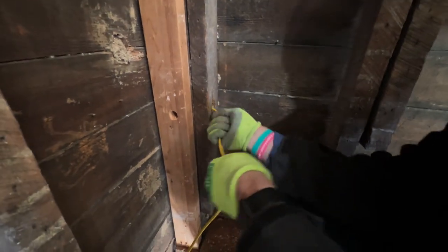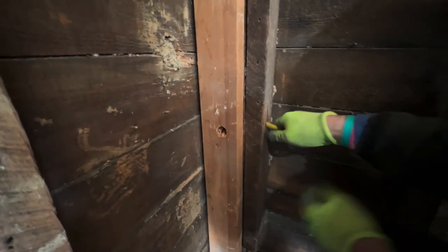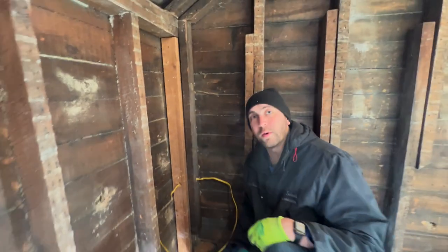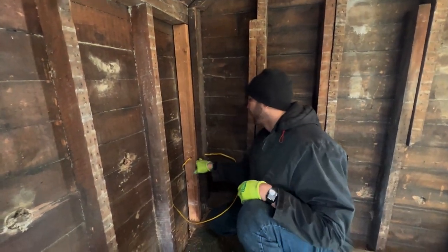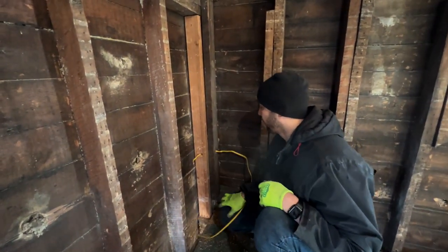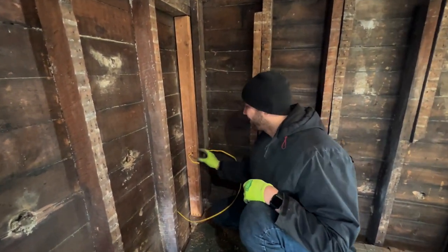Feel the hole — I see it. Boom. We're through the corner, safe enough in, far enough in that a drywall screw, if we were to put it right in under the wire, it wouldn't hit. We can always put plates on here.